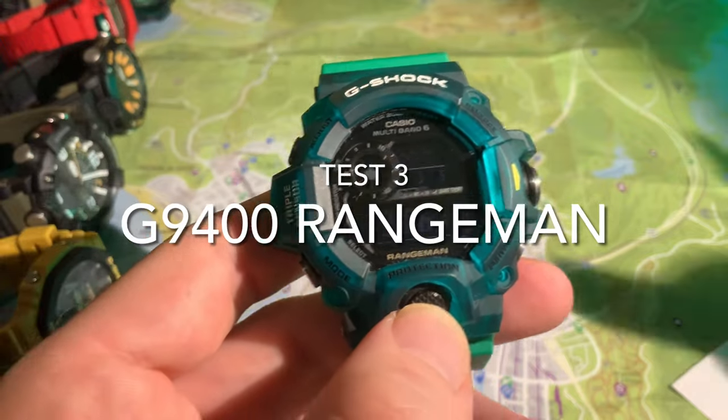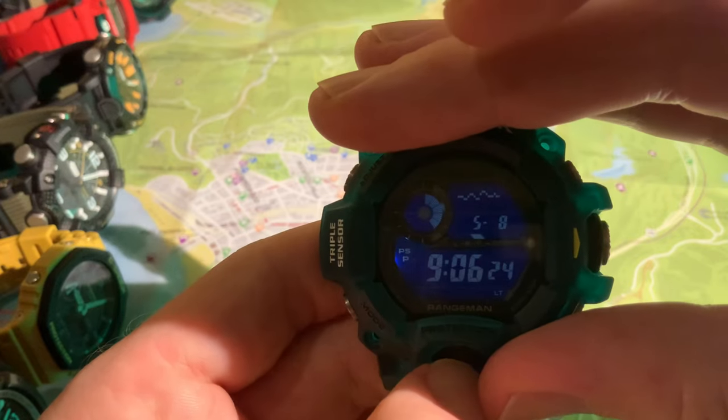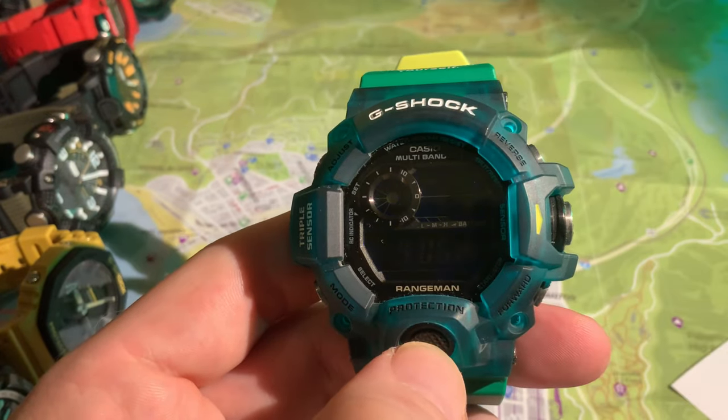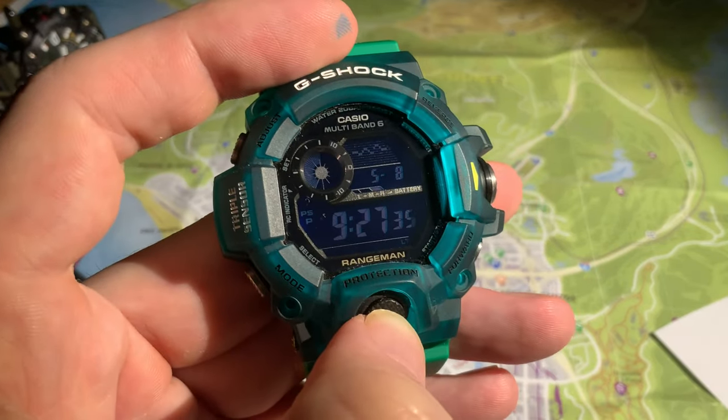Now on to the Rangeman GW9400. Very nice illumination across all the LCD — this is the blackout version. Superb clarity on the face. For reading the map or seeing anything else though, very poor.